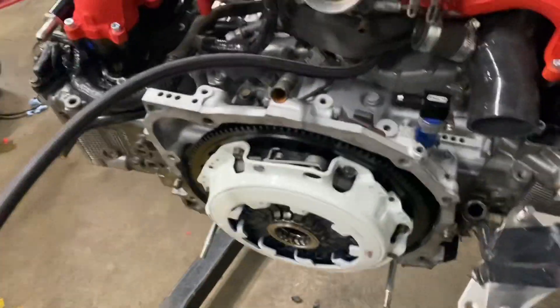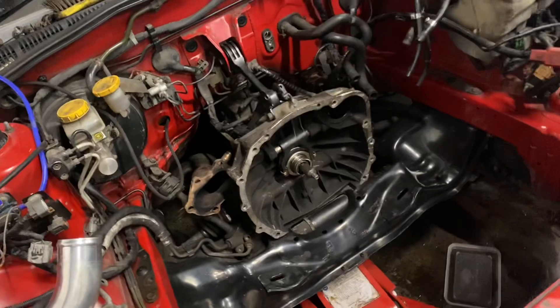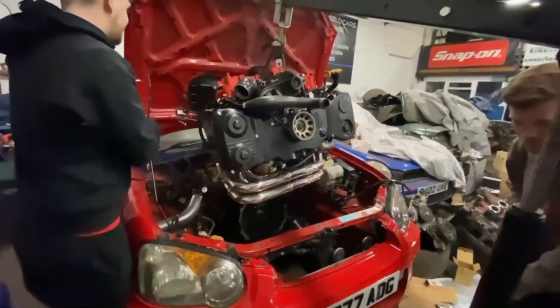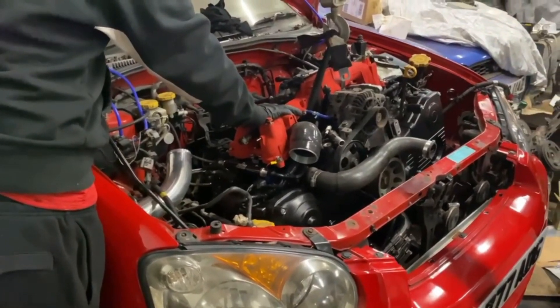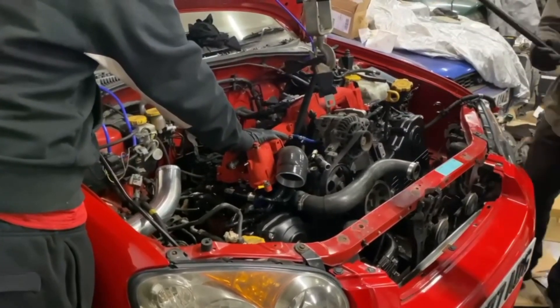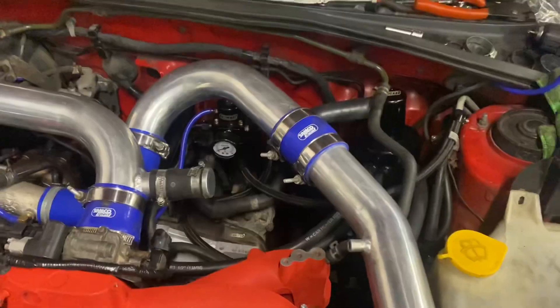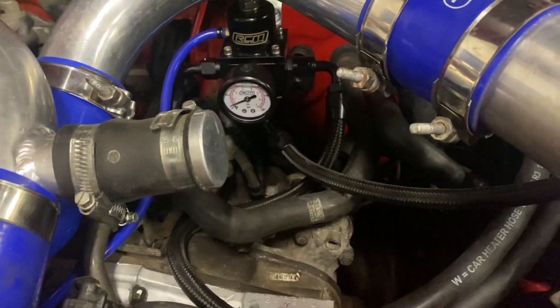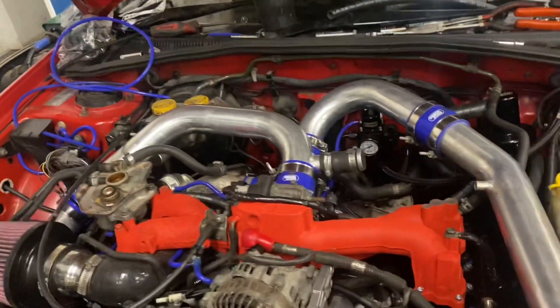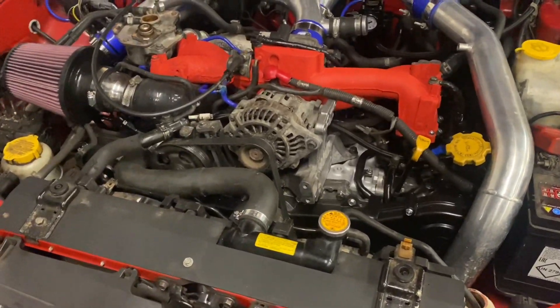The fuel lines have been a real pain. The gearbox and engine have been jacked up, and once the engine is in we'll probably need to adjust things up and down. It's all back together now — fuel lines connected, though the fuel pressure regulator was a pain because the lines were routed the wrong way around. Turning the ignition on does give fuel pressure and there are no leaks, but we can't turn it over yet because there's no oil in the engine.